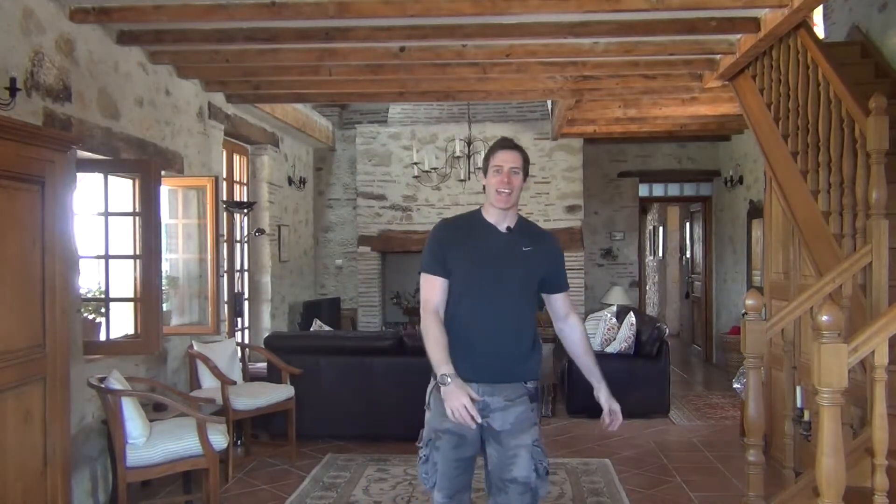All right guys, how are you feeling after all those burpees? Not too bad, I hope. Today is only a 10-minute workout — 10 minutes, easy.